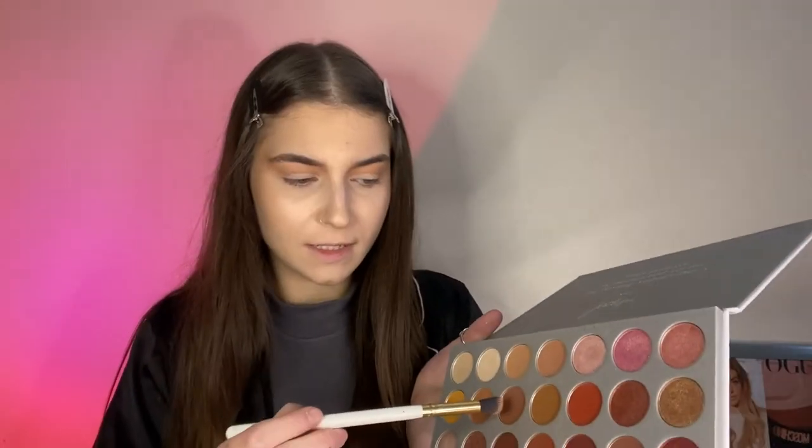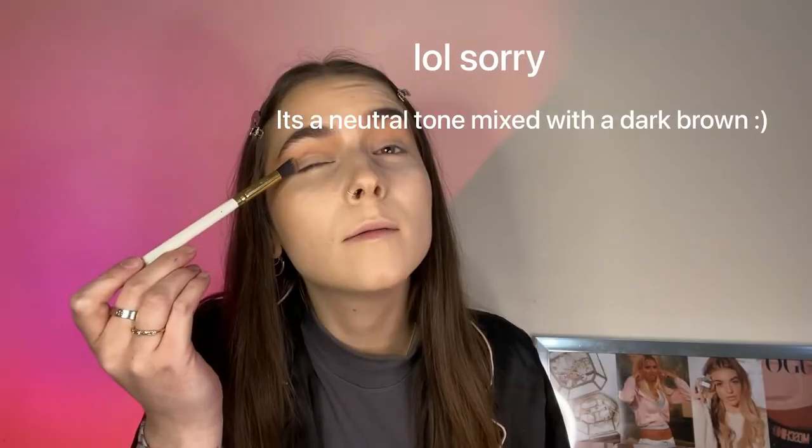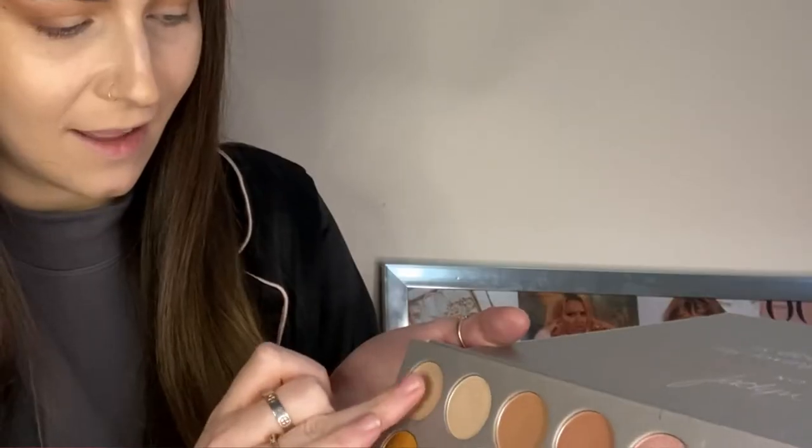For eyes, I'm first going to go into the Jaclyn Hill Morphe Palette. We're going to take all five of these on just like an eyeshadow brush. We'll pop it in the crease, but we're going to bring it all the way up here just to really lift the eye to an extreme. Now I'm going to take a different brush and mix this one with a bit of this. We're going to keep this one on the outer part of the eye and up again. Then I'm just going to take my finger and lay a colour on the inner two-thirds of the eye. Blend it out a bit with the brush.